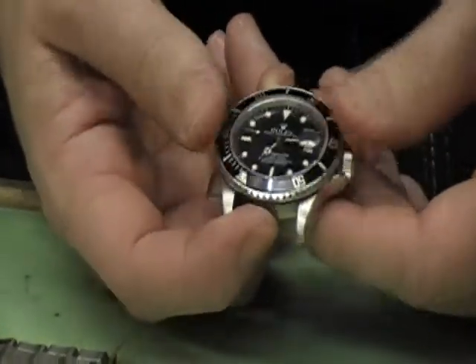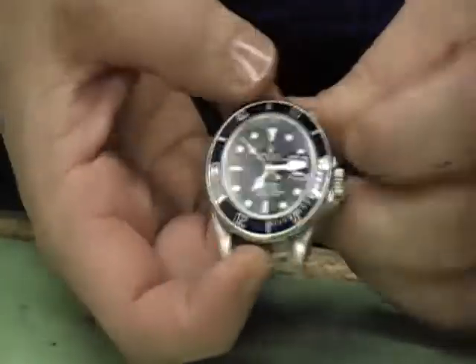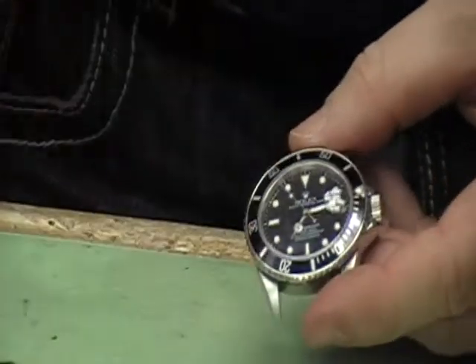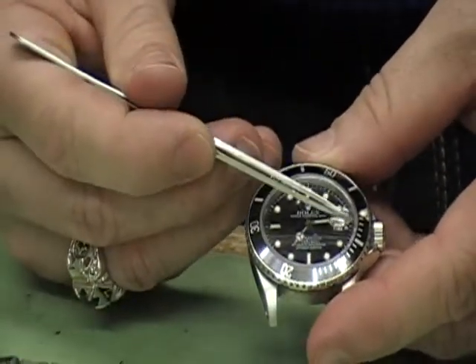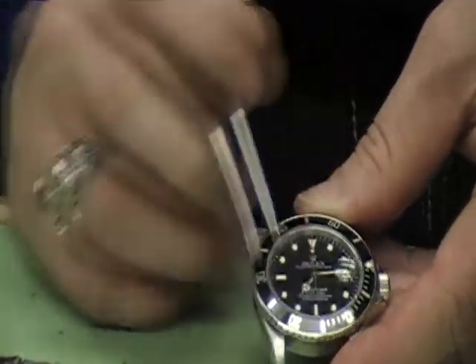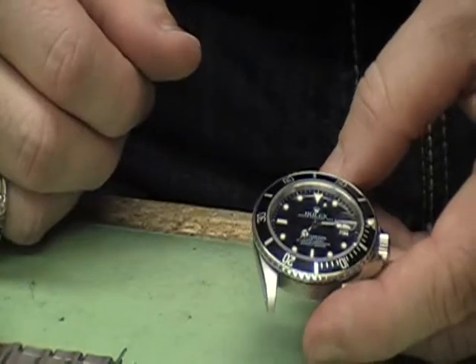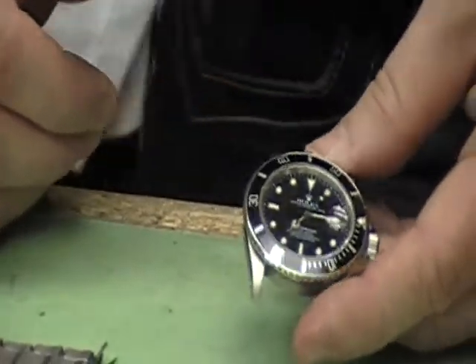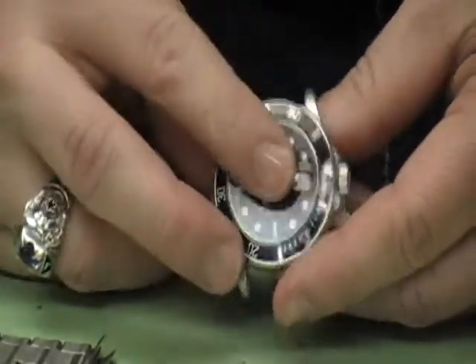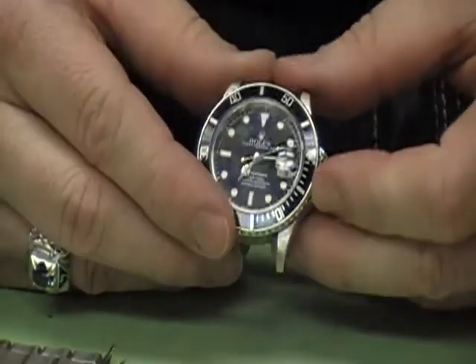Most divers watches will always have a unidirectional turning bezel — this bezel only turns one way. The way it's used: when diving, you align the arrow on the minute hand, and as the minute hand advances you can track five, ten, fifteen, twenty minutes underwater. It's a timing device — a great tool. You can even use it cooking biscuits if you want, but it's a neat tool.